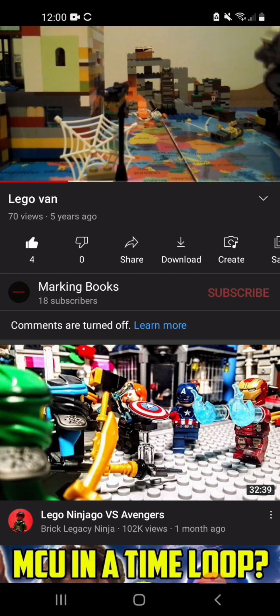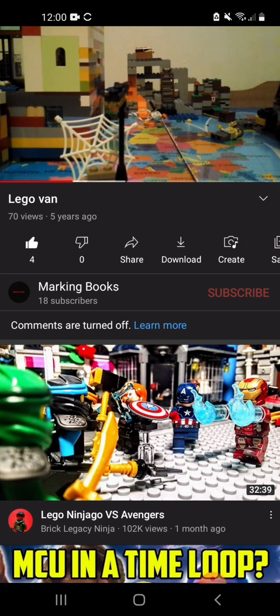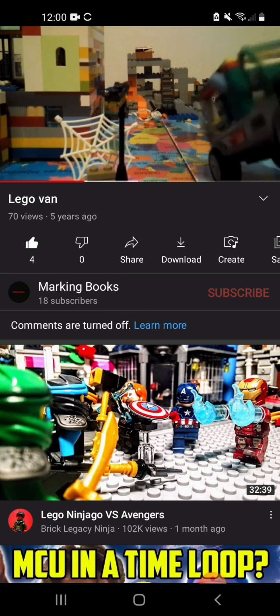The only reason I did it on my brother's account is because he built it. We're going to make a few more videos — a lot more videos. And the thing we're going to be showing is hidden beside the camera.